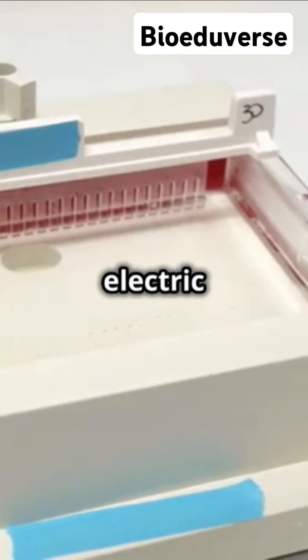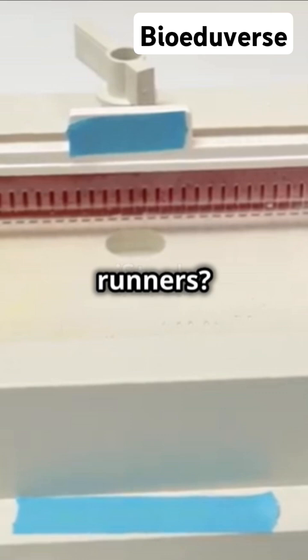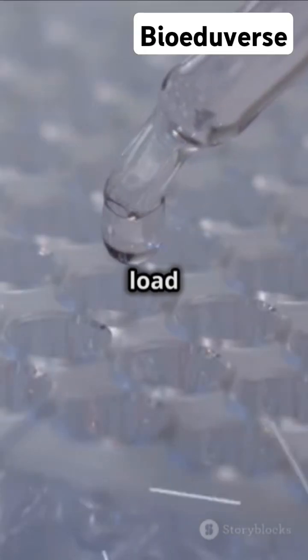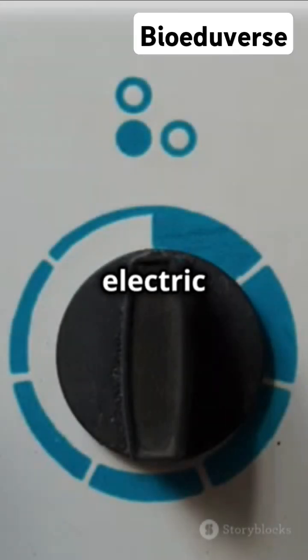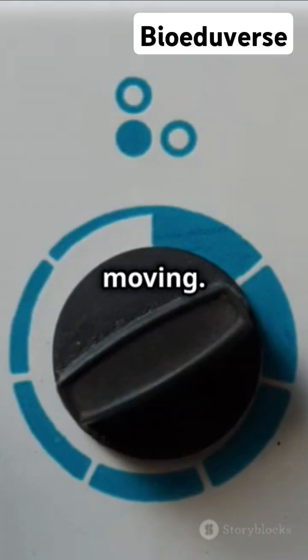First, we load our samples into wells — tiny pockets in the gel. When we turn on the electric current, these molecules start moving. Why? Because DNA and RNA have a negative charge, so they head towards the positive end.